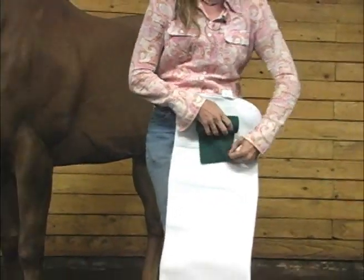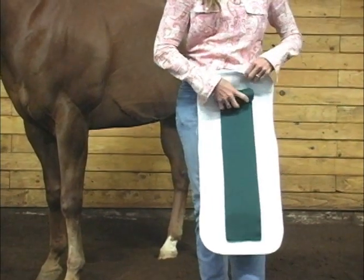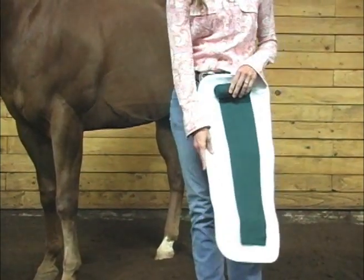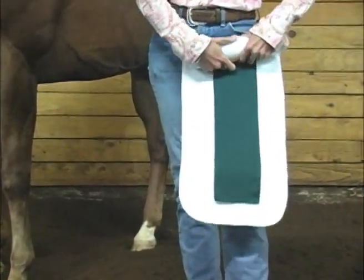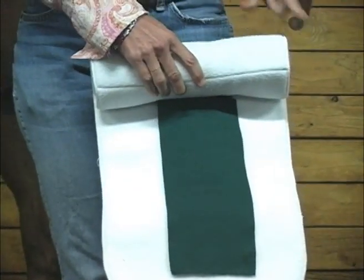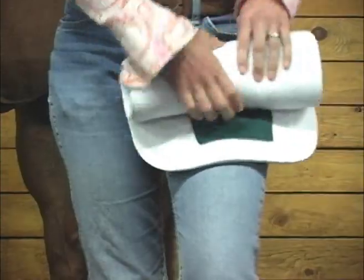What you're going to do is take your padding — whichever you want to use. Sometimes people will use pillow wraps, and you can use the no-bows, which are really helpful. I'm going to take my track wrap, put it inside my no-bow, and just wrap it snugly and evenly. Make sure your tops are even, otherwise you'll have problems when you do begin wrapping your horse.